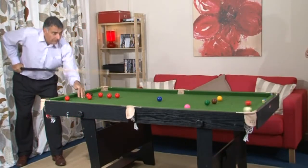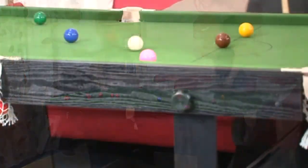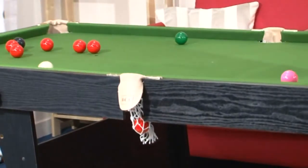You get better ball response, no deviation when the ball is struck, and no warping of the bed over time. We will not use cheap materials that warp easily. This extends the life of the table.